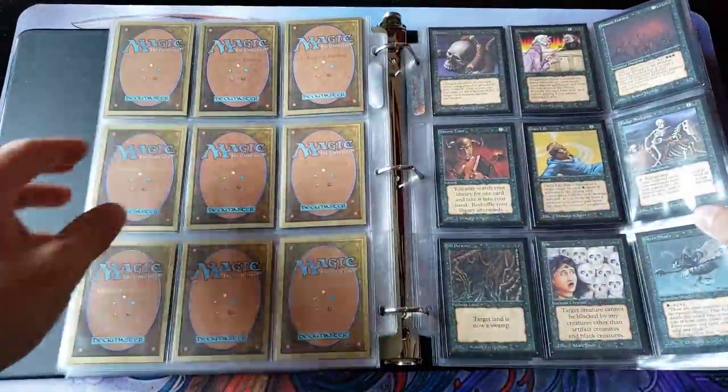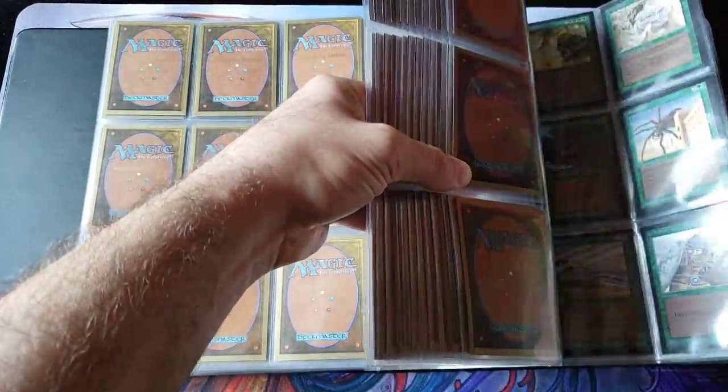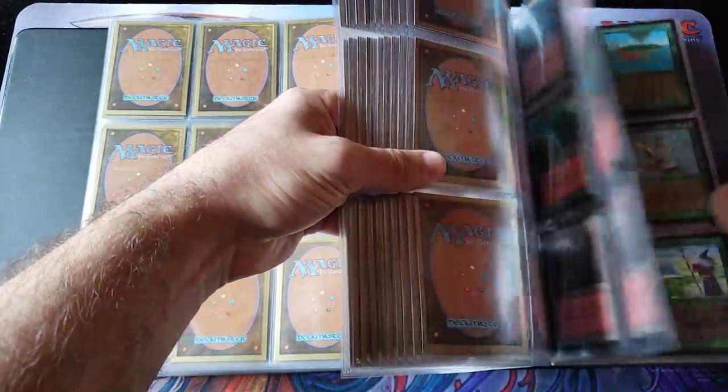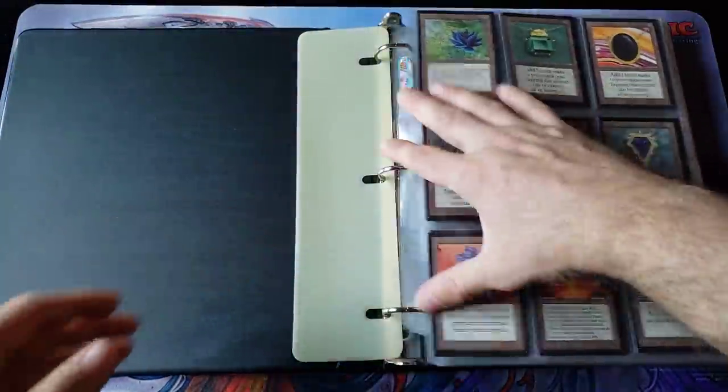Black cards — I've seen the rares, tutors. And then of course back here: green, Natural Selections, Berserks, basic lands, red, Wheel of Fortune, and Shivan. So yeah, we're probably looking at a complete set here, ladies and gentlemen.